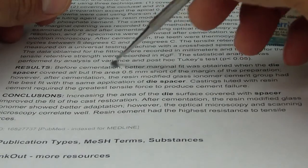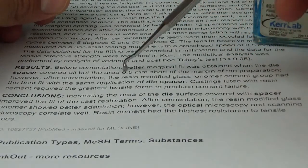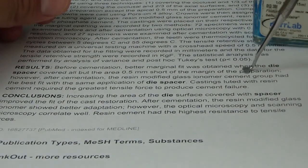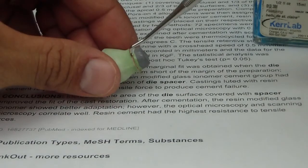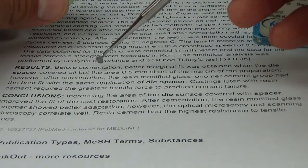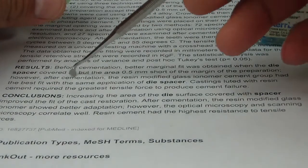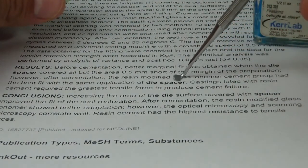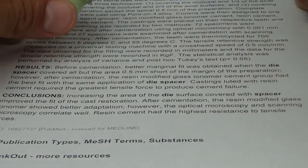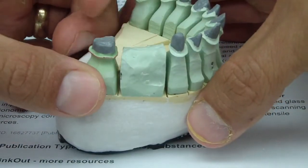They suggest that before cementation, better marginal fit was obtained when the die spacer covered all but 0.5 millimeters short of the margin of the preparation. However, after cementation, the resin-modified glass ionomer cement group had best fit with the same application of die spacer. So we're going to go with the 0.5 millimeter as the standard.